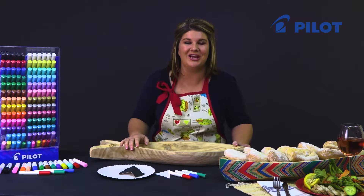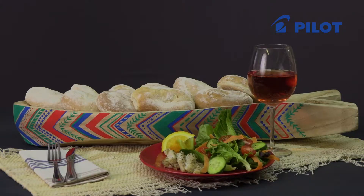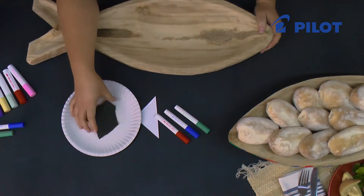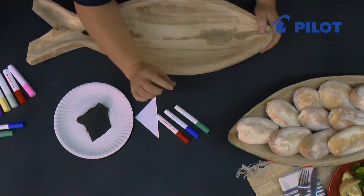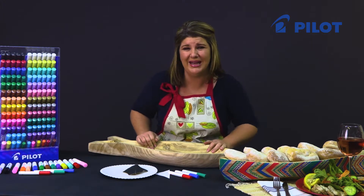Today I'd like to show you how to use the Pintor products on wood. I've chosen to decorate this wooden bowl. What you'll need is a paper plate to ink the fiber tip, some sanding paper, a triangle cut out of cardstock, and three different colors in the Pintor markers, using the fine markers.